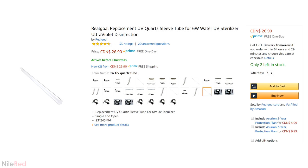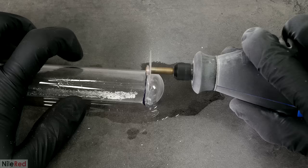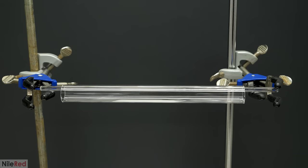I looked online and found that tubes made of quartz were commonly used in UV water sterilizers, and I found some relatively cheap ones on Amazon. I ordered a few bigger ones, removed the ends, and cut them into roughly 9-inch sections. To hold the tube up, I just used a long glass rod, which let me hang it over two clamps. It wasn't exactly the most stable method, but it was just a test so I didn't think it really mattered. The glass rod was also just regular glass, but I figured it would probably be okay.